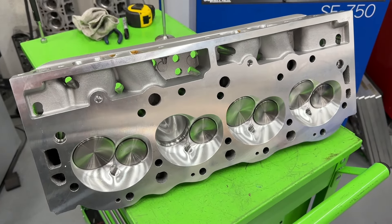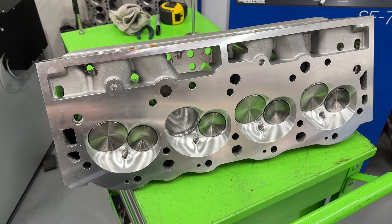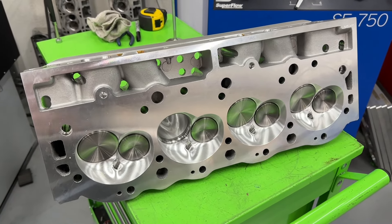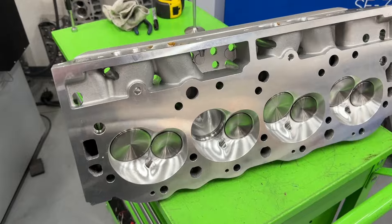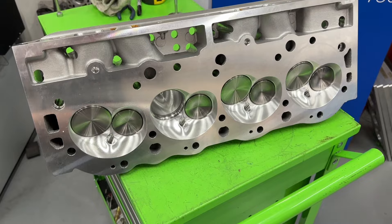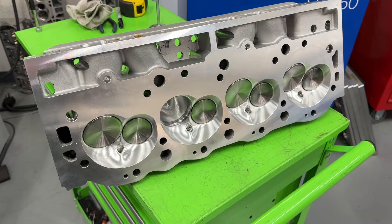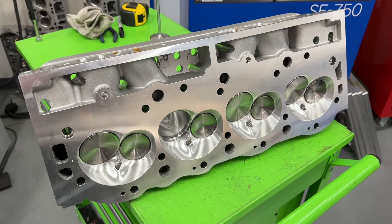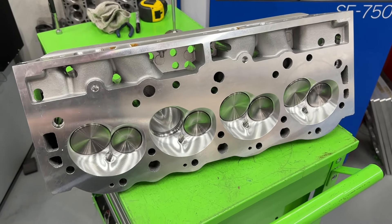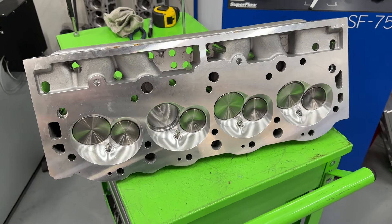Those are new to my channel. I have a 540 Dyno Mule, and right now it's got a set of Promax 317 heads that have been milled down to 110cc. It's made pretty good power — 875. But these heads should really pop it up. These are 119cc chambers and the other heads are 110cc, so I'm going to lose about a point of compression. I've already flowed them — they're about 50 cfm more airflow than the Promax heads.